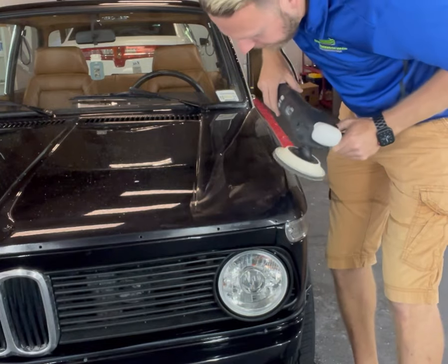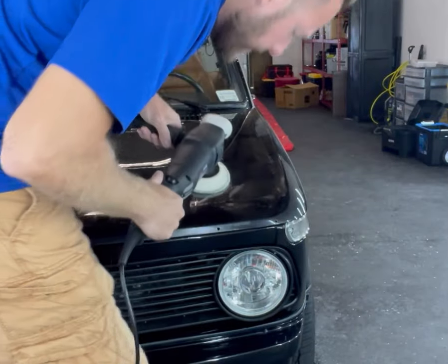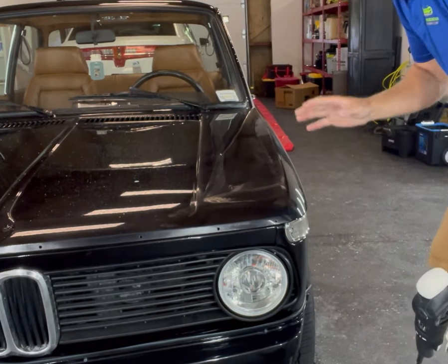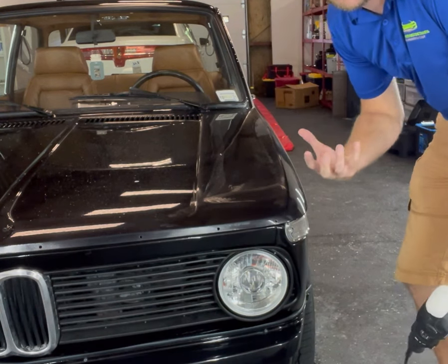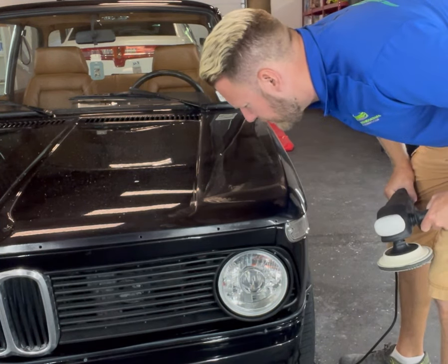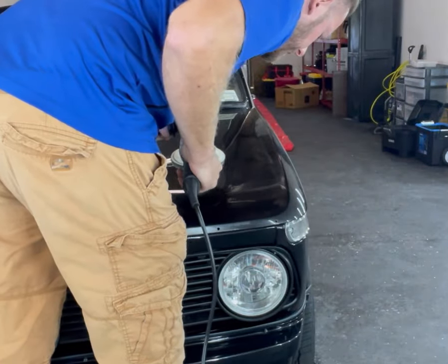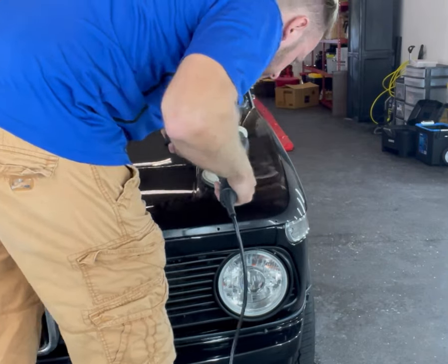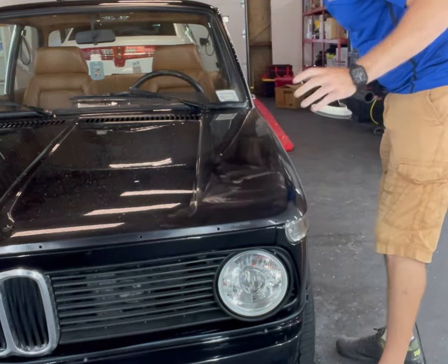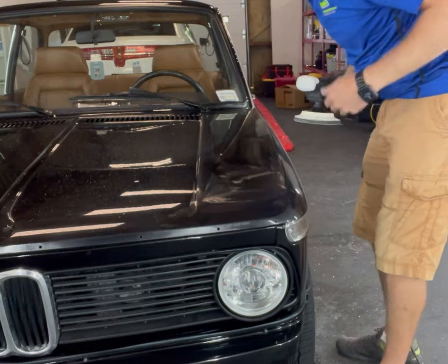Then I'll come back through on the edge and hit the edge a little bit. One final step is just walk through and see if there's any higher orange peel in some areas that weren't knocked down, and focus on that area a little bit. Right here is pretty heavy, so I'm going to come over and knock it down a little more. Right here is a little heavy too. The beauty of using the Sonax compound is the working time — it's still got the lubrication to go back through and focus on certain areas.